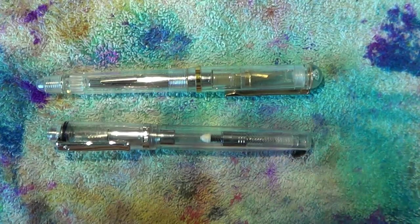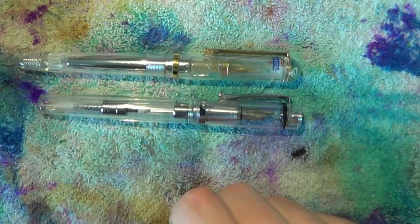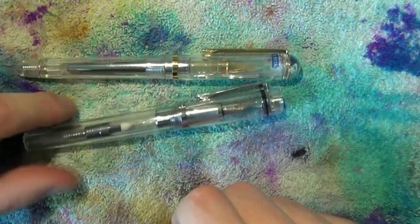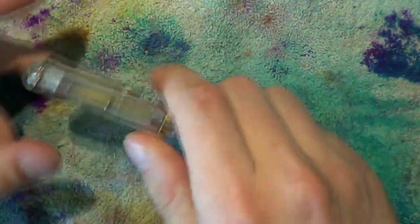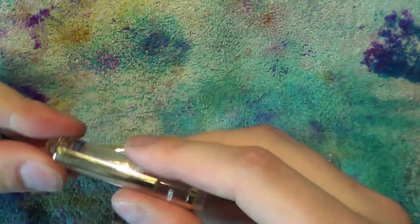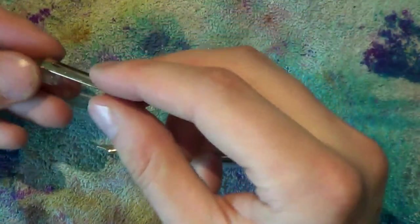So we have two demonstrators, both called crystal, both pleasant to use — but let's see them in action. We're going to take them apart, show you how they write, and that's it. The Pilot Crystal: the cap just slides off, and if you want to, you can unscrew this part of the cap to take out the inner cap, take off the clip, and take off the little metal ring. There's a little spread-out piece for the clip right there on the cap.